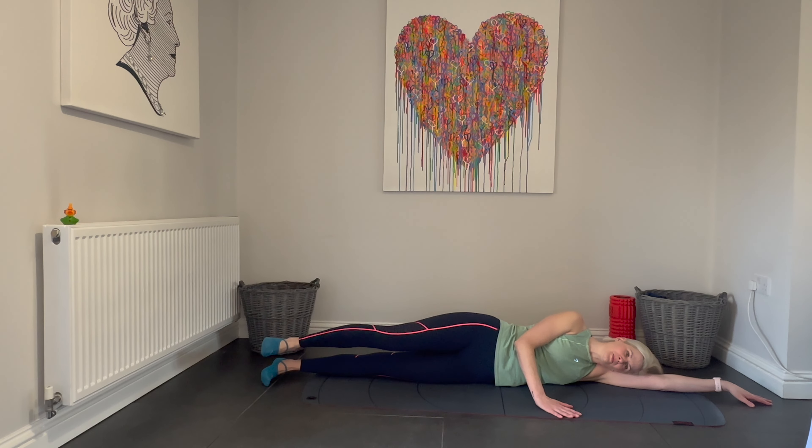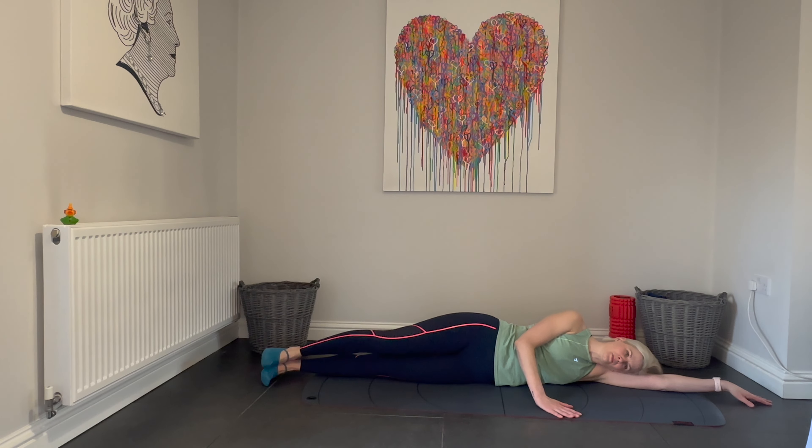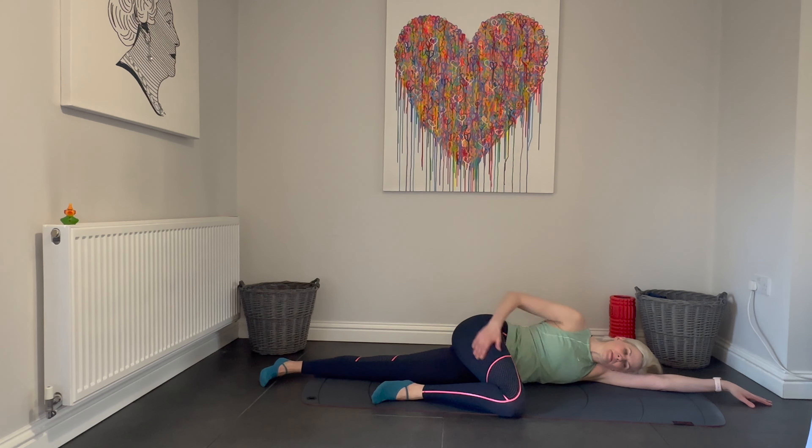Make sure you're looking straight ahead, the chin isn't tucked into the chest or looking upwards, staring straight ahead and breathing deeply. Bring that leg in, give it a rub, thank it for its hard work.